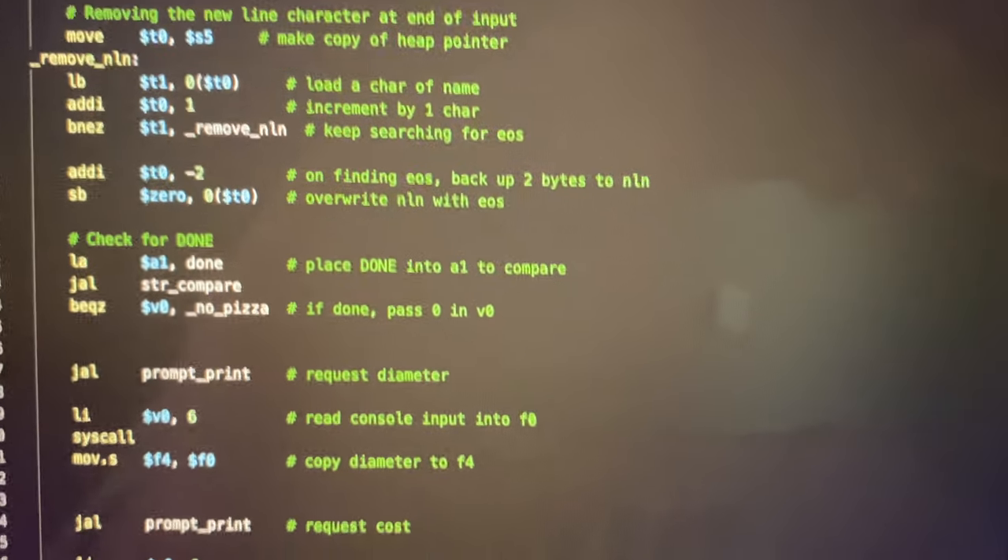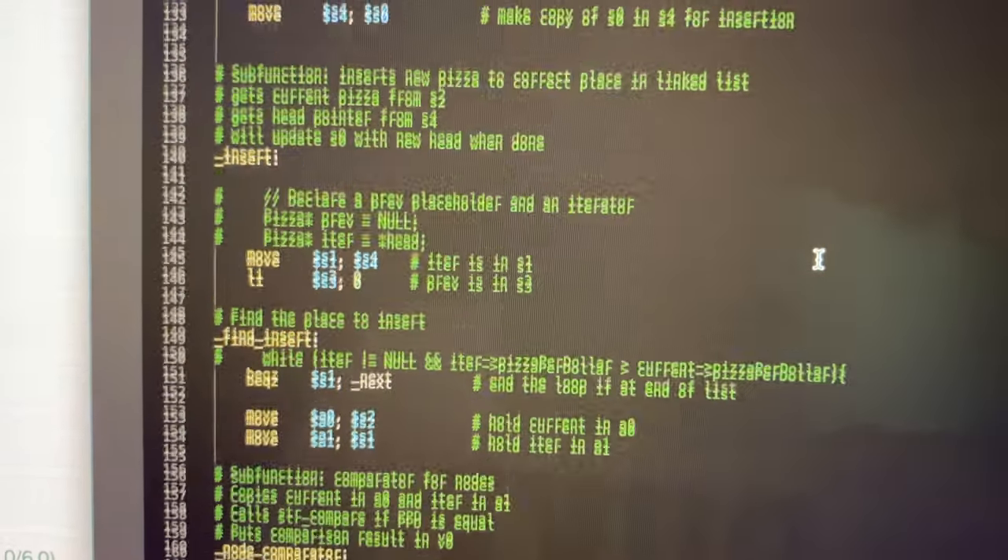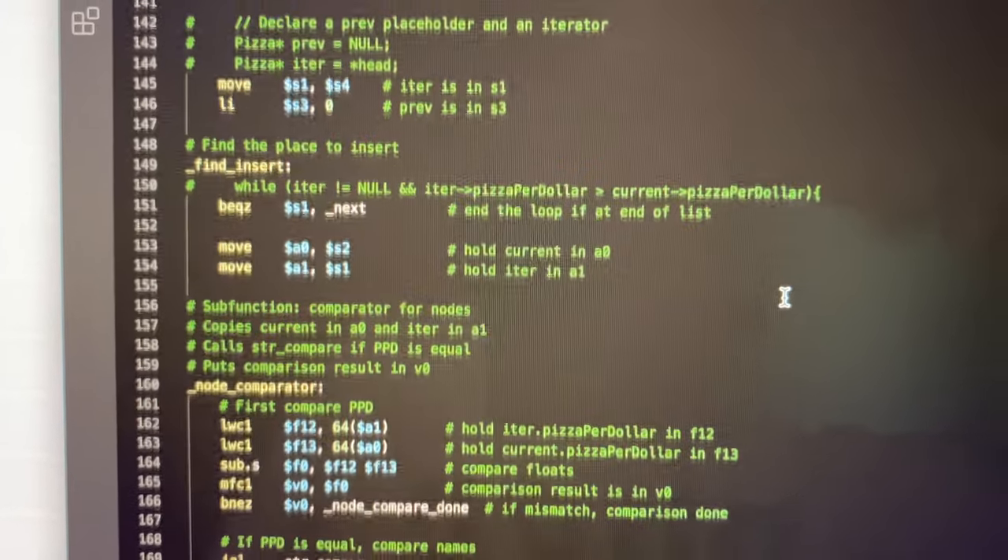So I'm currently taking this class called Computer Architecture. It's mainly about really getting into the nitty-gritty of computers and programming. Right now we're learning this language called MIPS, which is one of the assembly languages that looks very weird but is pretty cool. As you can see, it barely looks like human language. All the green parts are my comments — if I don't have those, I won't know where I am in the program. The thing about MIPS and other assembly languages is that there's literally no magic compiling anymore; at this level the language is pretty much directly communicating with the hardware.